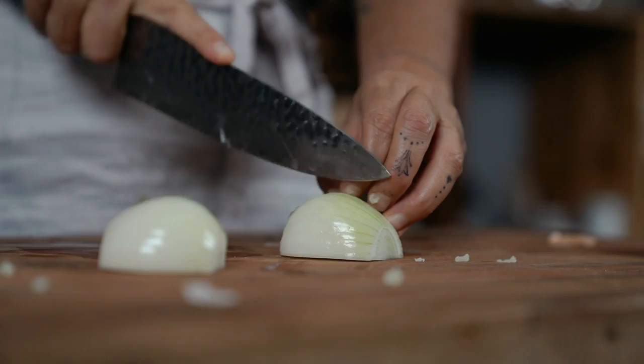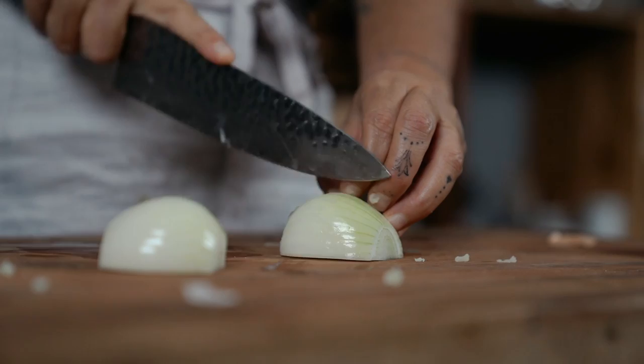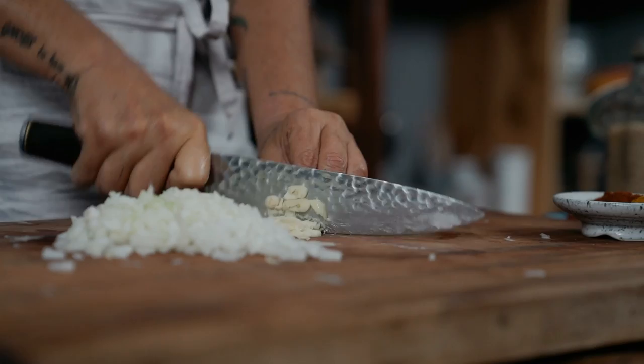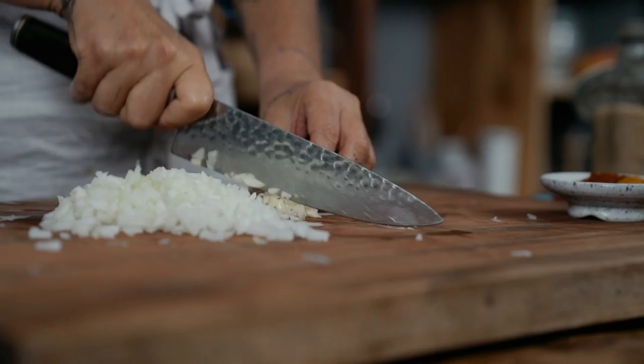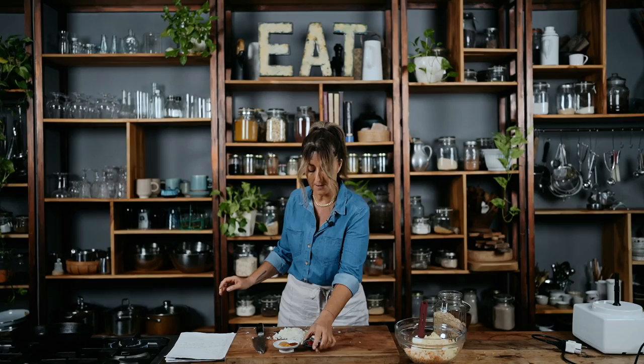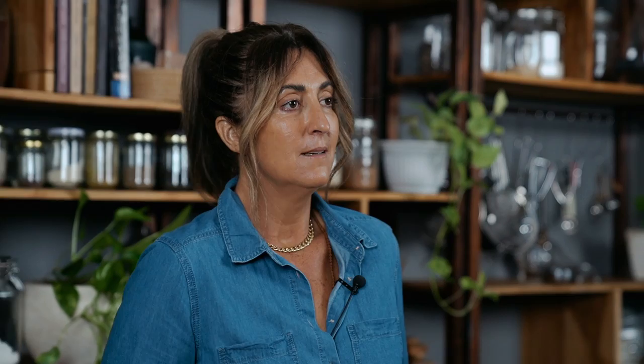Next, chop the onion up as finely as possible, and about three or four garlic cloves — these are quite small — chop those up finely as well. I have the spices, some tomato paste, the veggies, the onion and garlic — I have it all ready. Preheat your oven to around about 180, or 170, depending on how hot your oven is.